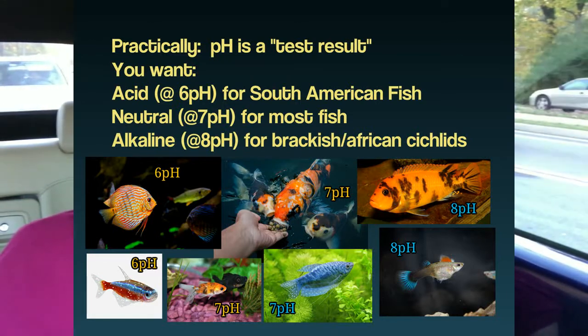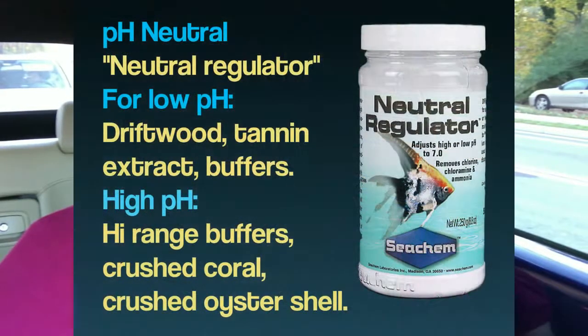pH — in a nutshell, you want it to be around 7. You want to test it with a dip type test kit. They're accurate enough to give you an idea whether you're in the vicinity of neutral, or if you're crazy high, which is bad, or if you're crazy low, which is bad. And modifying pH is not that hard. For beginners especially, I recommend that they just get a neutral regulator. There's actually one called Neutral Regulator, and it takes your pH to 7 to 7.4 — just automatically does that.